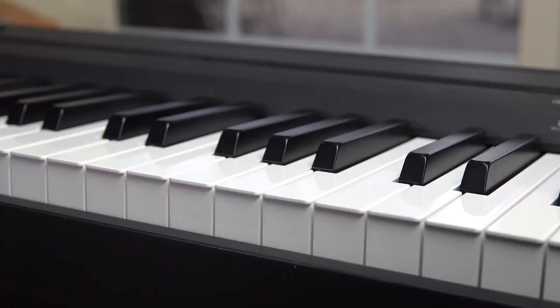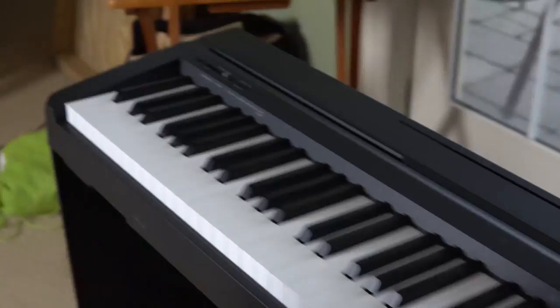Something that makes the P45 feel more premium than other digital pianos is the fact that it weighs a whole 40 pounds. This is because it features weighted action keys that add resistance while you play, which makes it feel pretty satisfying. Many budget digital and MIDI pianos do not feature weighted keys, so that might be why digital pianos as a whole get a lot of flack. Something worth mentioning is that the weighted action of the keys is heavier towards the lower end of the piano and lighter towards the high end, just like a real acoustic piano. The attention to detail is really nicely done here.